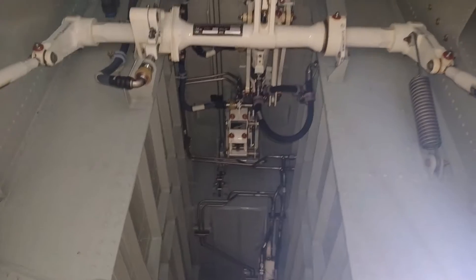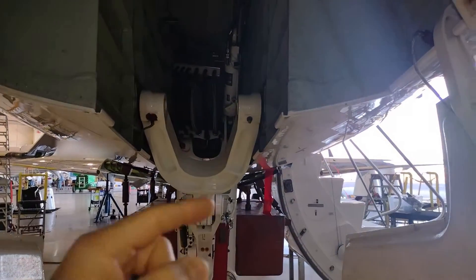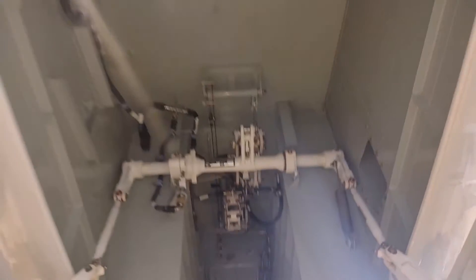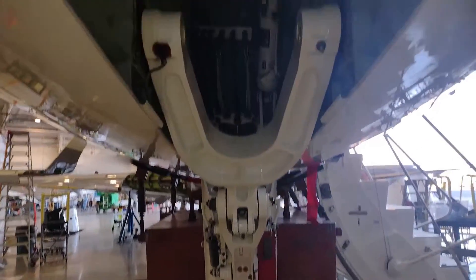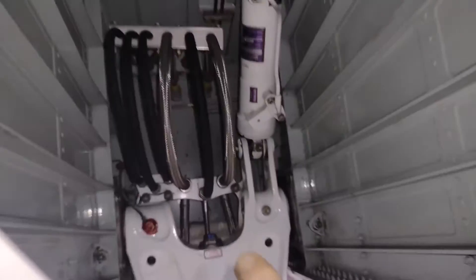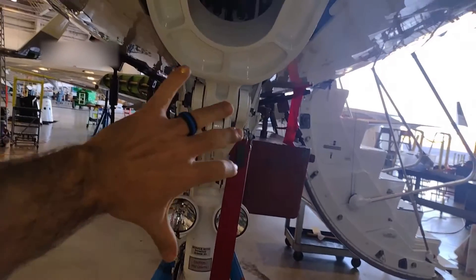Now we're looking at the nose wheel compartment. We are under the nose of the aircraft — forward is this way, aft is that way, left wing and right wing to each side. We're looking up into the nose of the aircraft at the nose landing gear. The nose landing gear's trunnion — its pivot point — is back over here. This brace folds up and moves out of the way, and the gear swings forward.